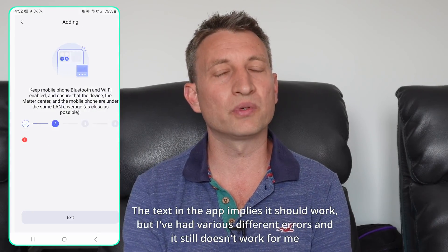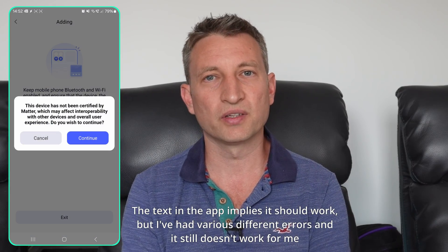The final thing to mention is that this add-on does create an uncertified Matter Bridge. In most instances you can just accept the warning, but unfortunately some ecosystems don't allow connection of uncertified Matter Bridges. This is a shame because Aqara, for example, allows you to pair third-party bridges but doesn't work with this add-on because it only supports certified bridges. I hope Aqara changes this in the future because it'd be really nice to control these devices from the Aqara app as well.